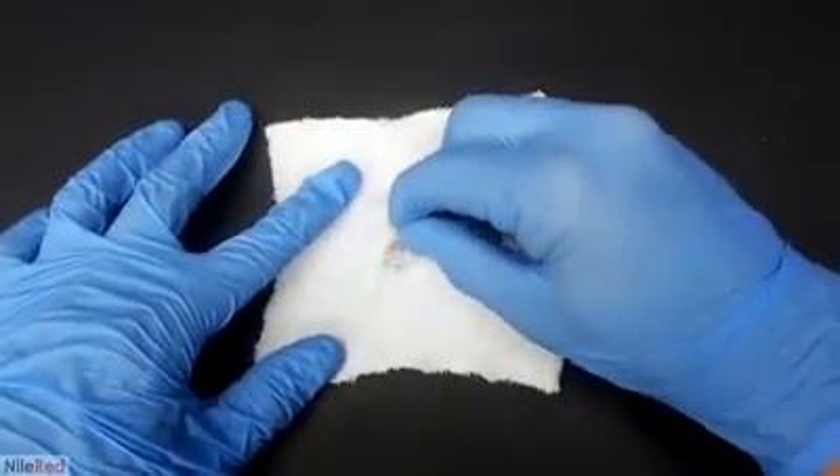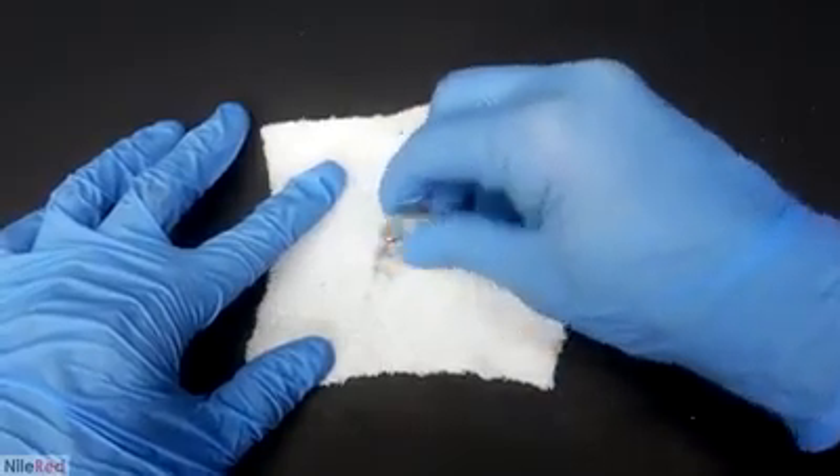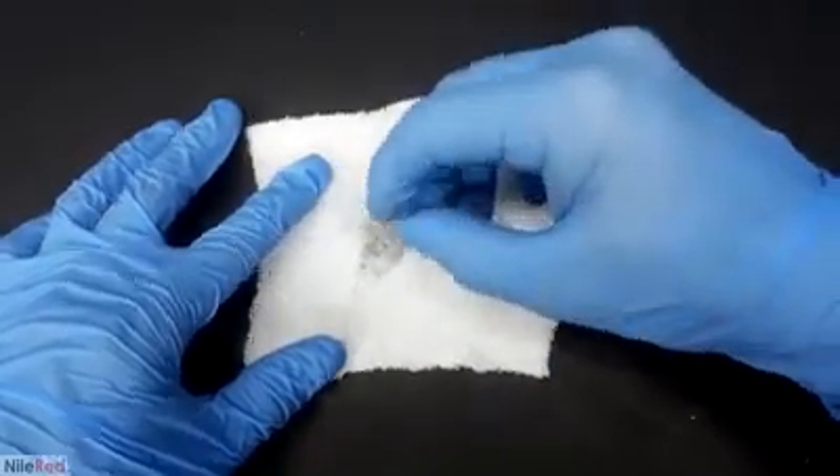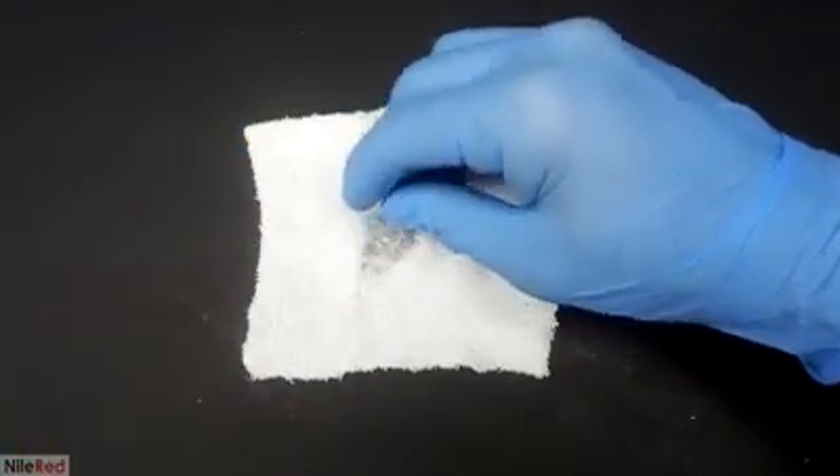The mercury-gold amalgam that I have now is much more solid. However, unlike the silver amalgam used in dentistry, as far as I know the gold amalgam doesn't have much use on its own.